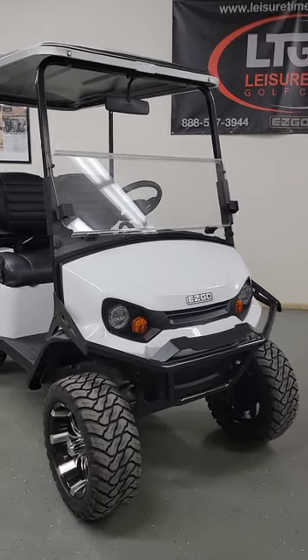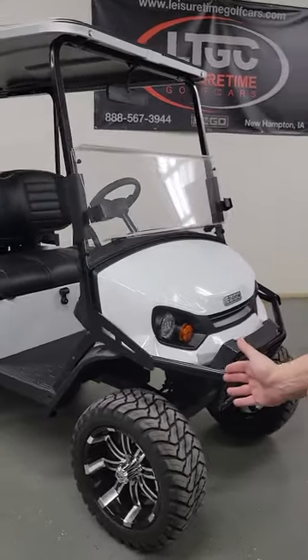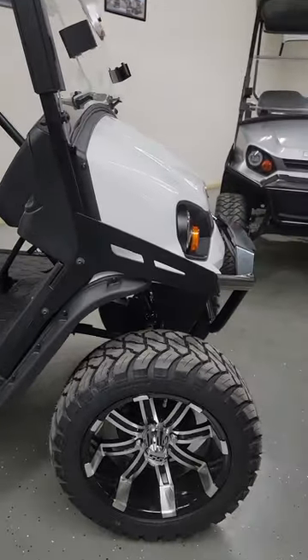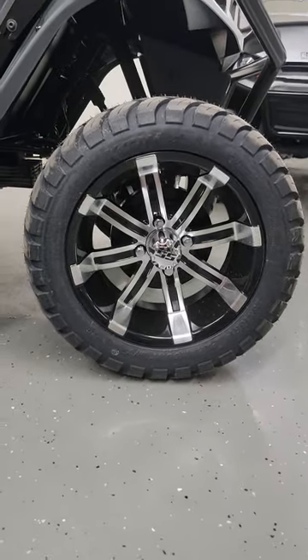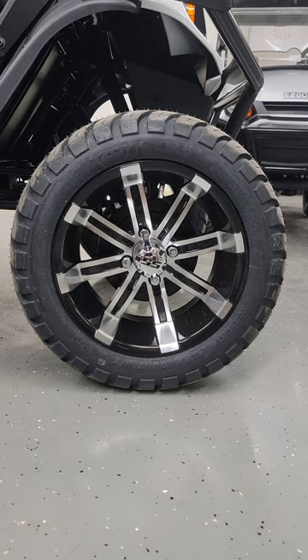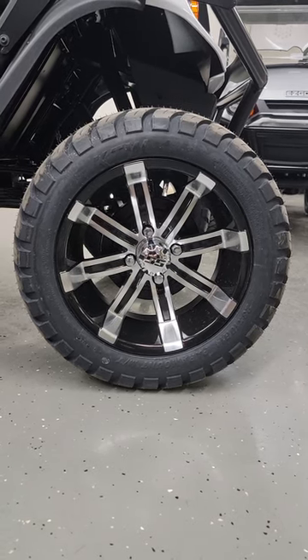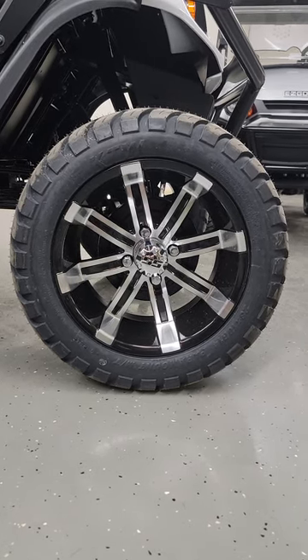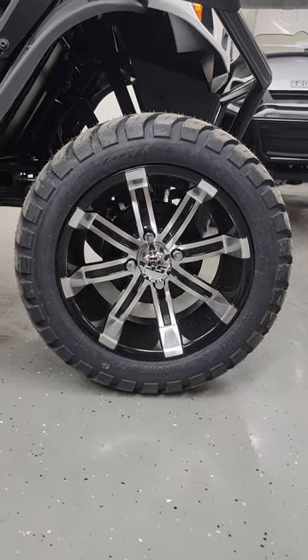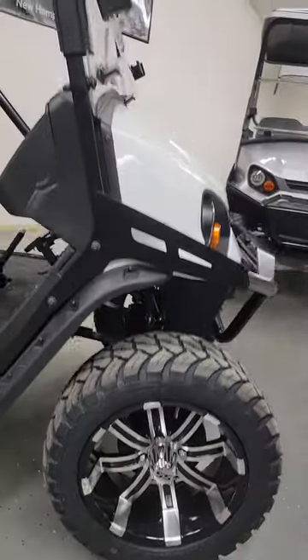Coming around to the side of the vehicle, you'll see an aggressive off-road tread pattern on a 23-inch overall tire height with a 14-inch diameter aluminum wheel. Now that design can change based on when you buy your S4 and the manufacturer's availability at the time, but you are guaranteed a black and aluminum finished wheel — a really nice dressy addition to the S4.